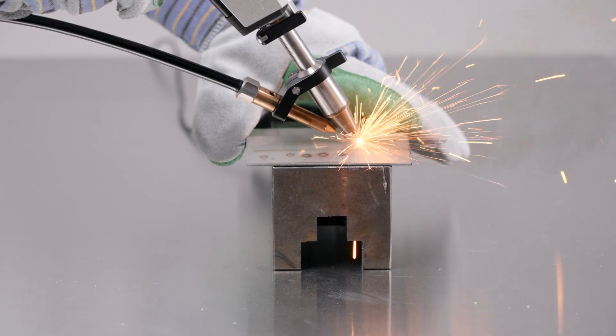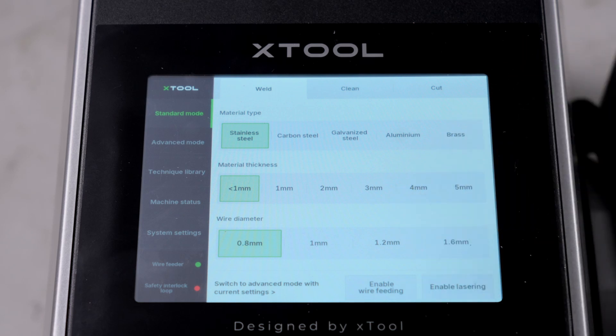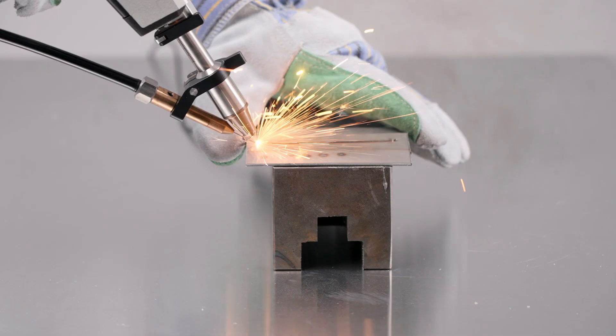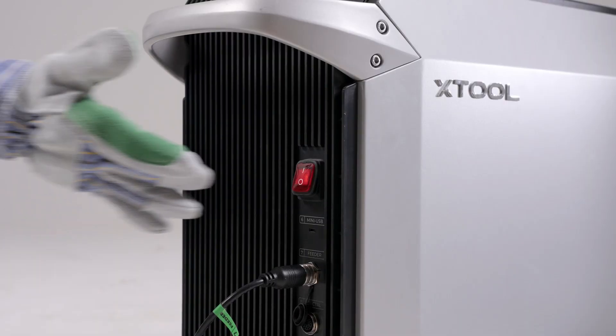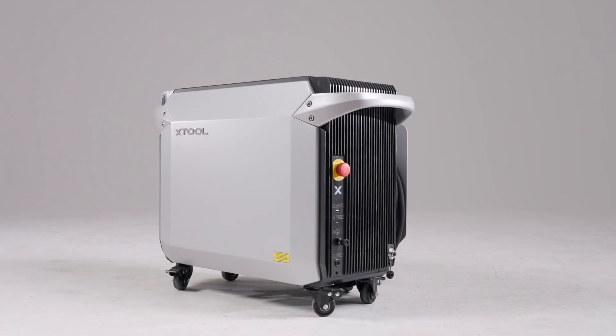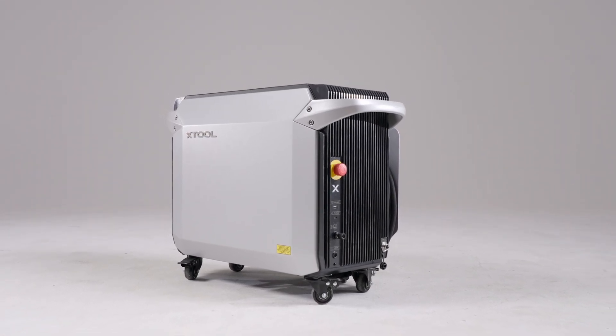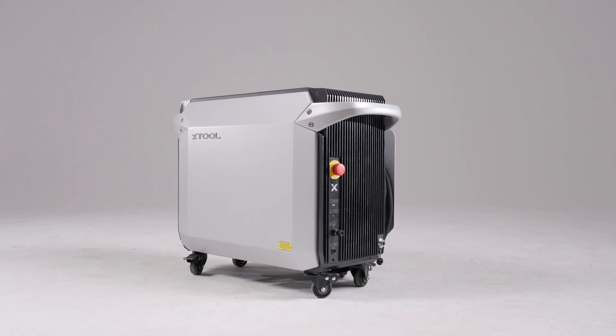Stop processing. To pause the machine, deactivate the enable wire feeding and enable lasering functions. If you have finished processing, turn off the machine's power and gas supply. Following these steps and adhering to the safety instructions can help promote a smooth and safe welding experience. Thank you for watching.